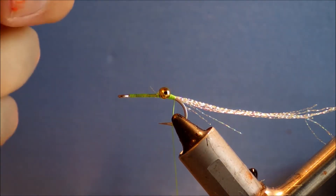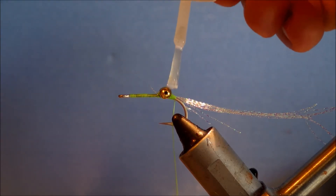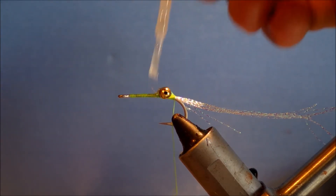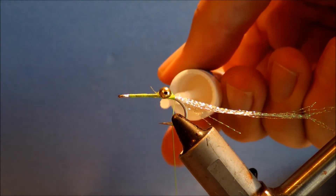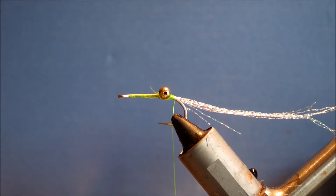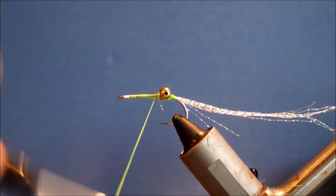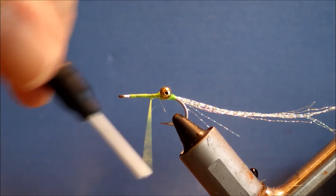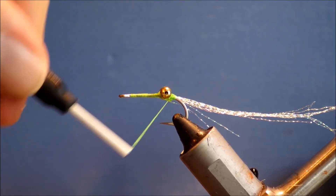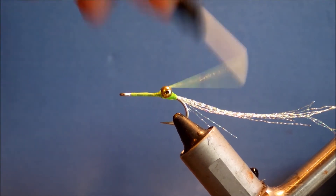I'll get some head cement in between the eyes and over those wraps, just to hold everything. I'll take a few more wraps — there's an escapee, I'll just catch that with my thread. There we go.